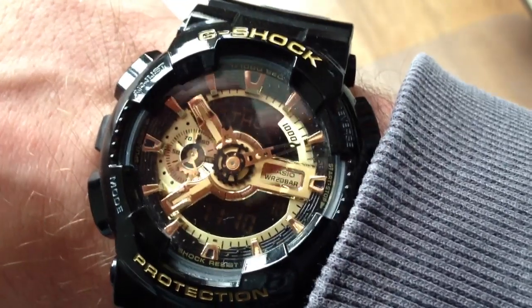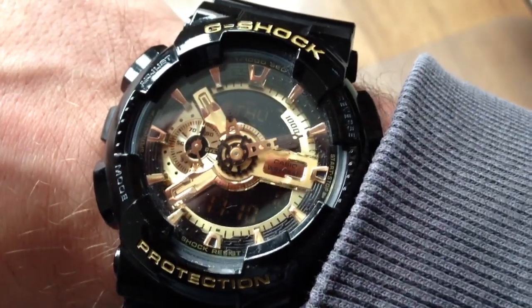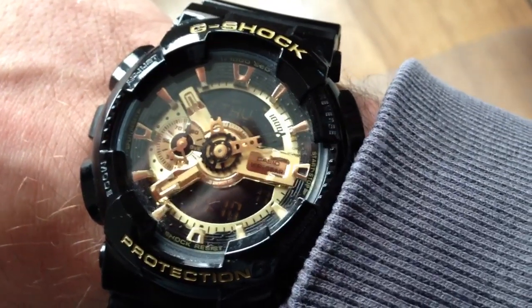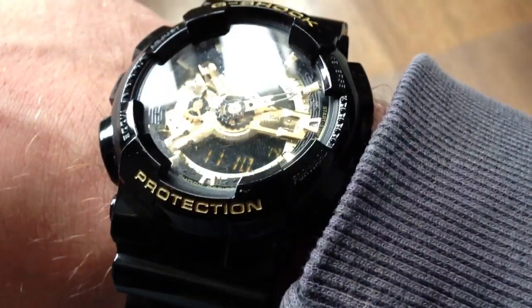Hello YouTube, this is a video review of my G-Shock watch. I bought my watch earlier this year, 2013.